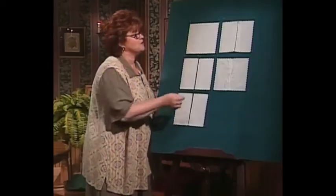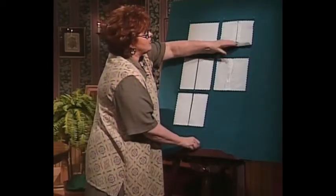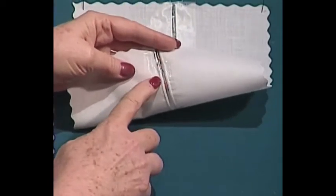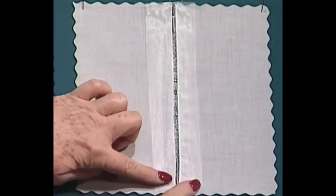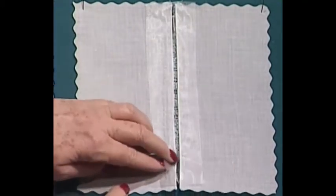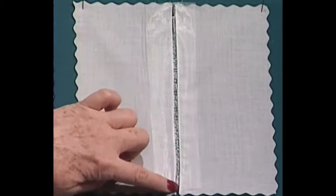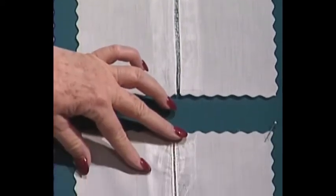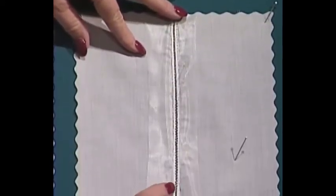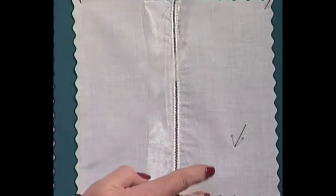Now here comes the fun part. Using this sticky stabilizer, go in behind — it's really sticky, and you can put it down so that everything is completely, perfectly, evenly spaced. Put down a water soluble stabilizer on top so it doesn't stick to your foot. After you do your machine faggoting joining these two rows, cut away or tear away the water soluble stabilizer and you have a beautiful machine faggoting.